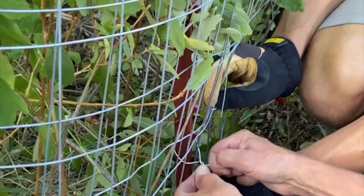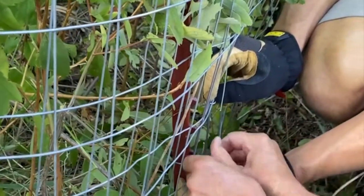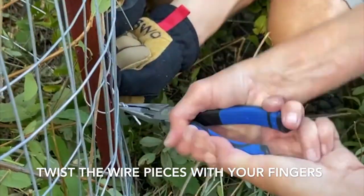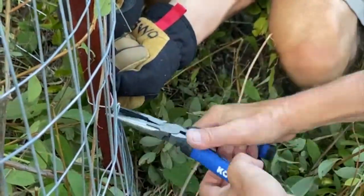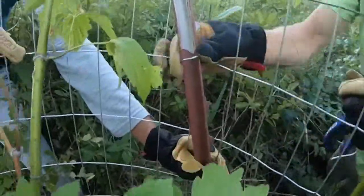You'll first hand tighten the clips and then use needle nose pliers to finish the job, getting a very snug fit and using the nibs on the t-post to sew it secure. This way the fence will not be able to be pulled up or down.